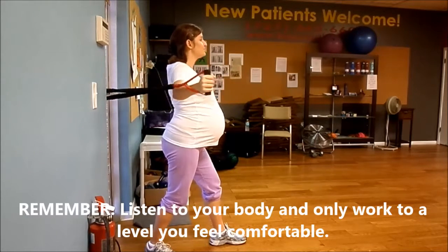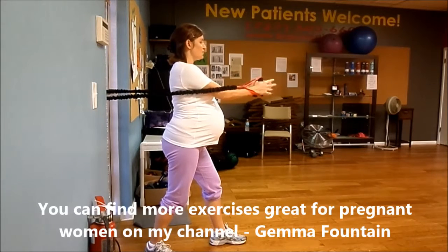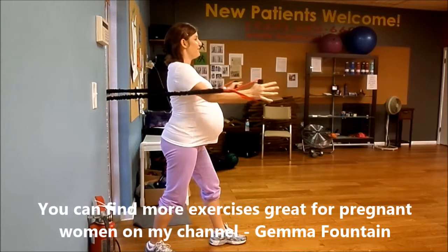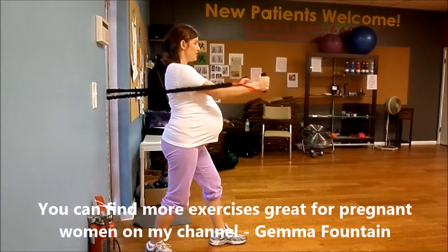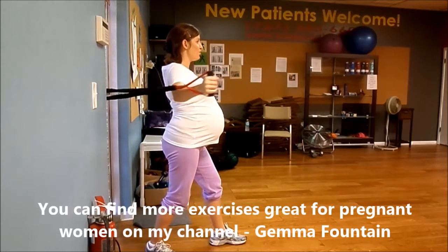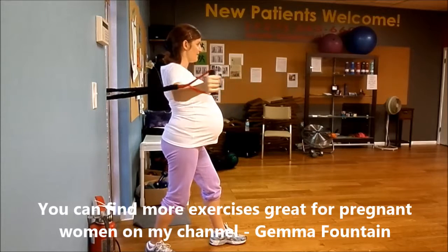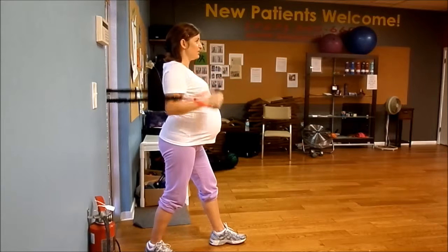Let's do ten. Inhale. Squeeze your armpit muscle. Don't squeeze your fingers too tight. Feel it right there at your chest, where your chest from your armpit meets. Squeeze. Squeeze. Give me three more — three, two, and one. And release.